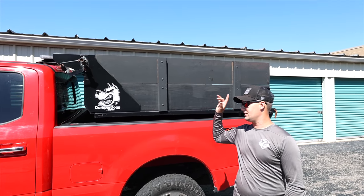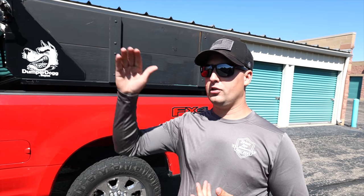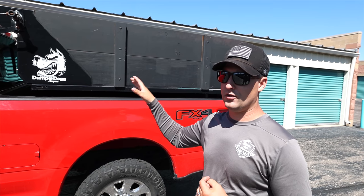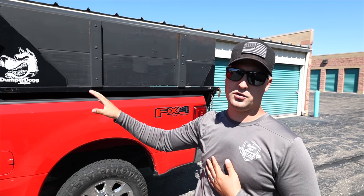This is a Buyer's dump insert — the steel version, all black. It is four seasons old. We actually got this from Buyers; we did a little YouTube promo video. I'll try to leave a link in the description for that video — it was a couple of years ago. Where can you get them installed? Go to their website and look for a dealer locator. This is the six-and-a-half foot box. There's an eight-foot bed version and a six-and-a-half foot version. This is in a 6.75-foot bed for the Ford F-250.